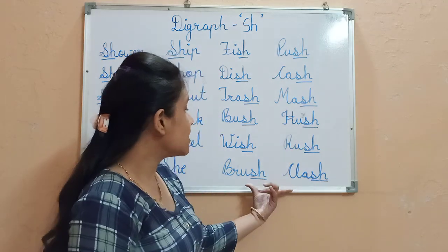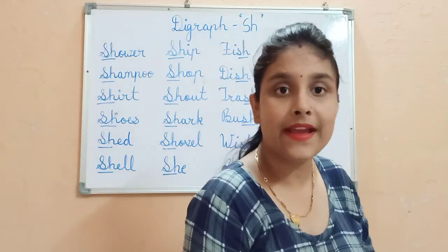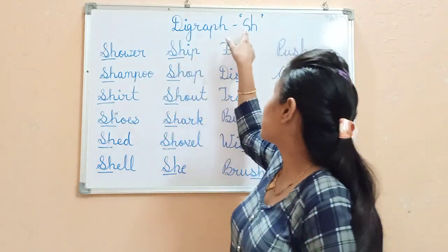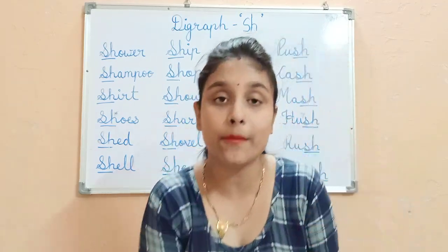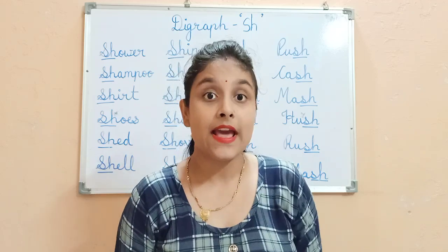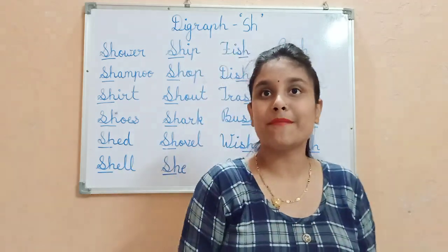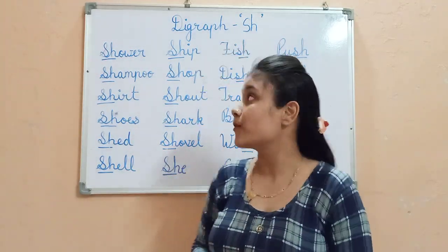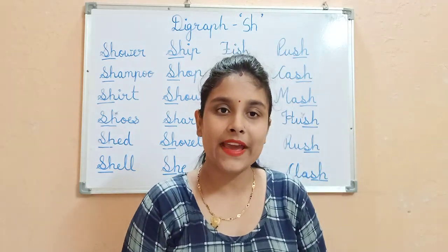So these are the words ending with the Sh sound. You have learnt about the digraph S and H. It will help you read and write every day. S makes a sound, H makes a sound, and together they make a sound: Sh, Sh, Sh. I think the digraph S and H is now very clear. Okay, bye bye.